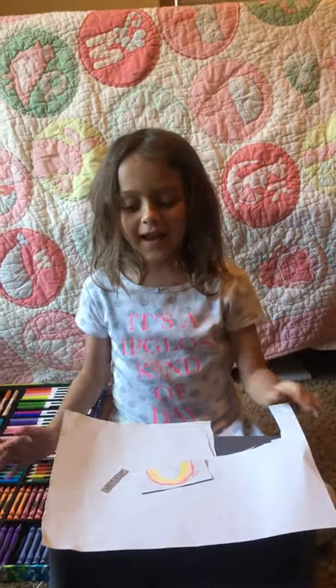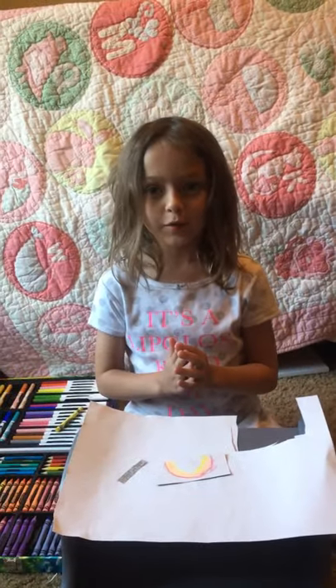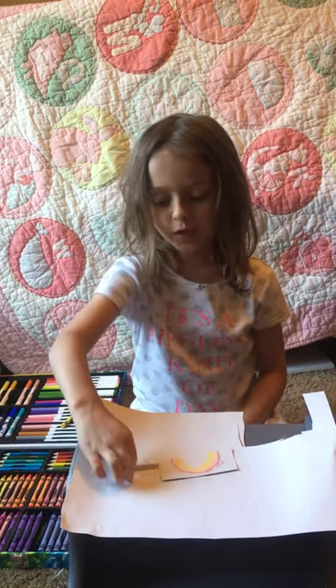Hi, I'm Alan, and today I'm going to be making a beautiful picture with a frame.